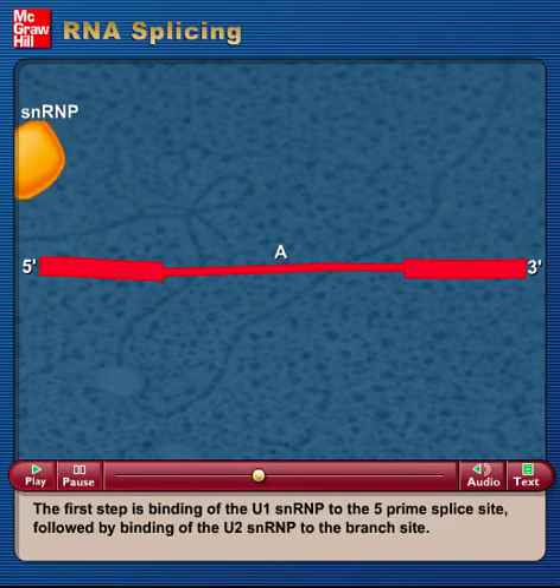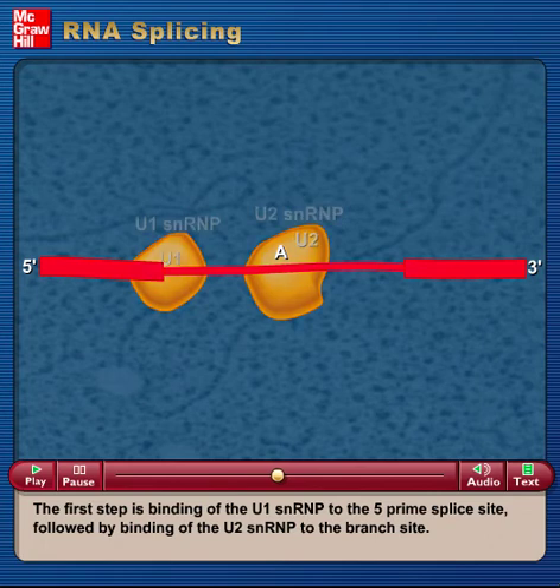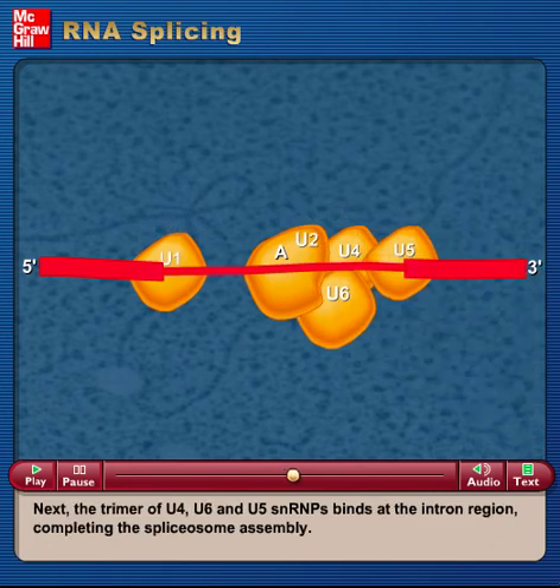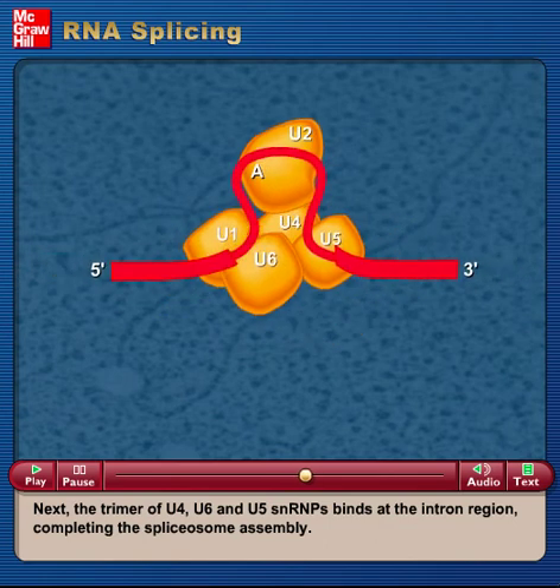The first step is binding of the U1 SNRP to the 5' splice site, followed by binding of the U2 SNRP to the branch site. Next, the trimer of U4, U6, and U5 SNRPs binds at the intron region, completing the spliceosome assembly.